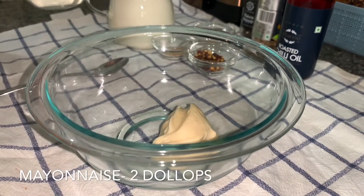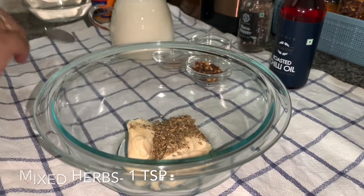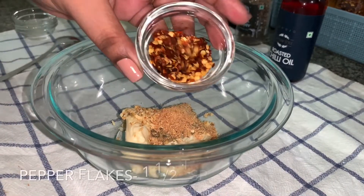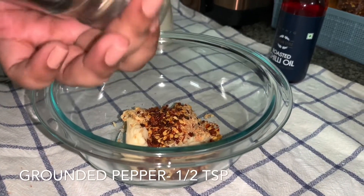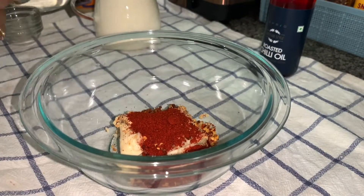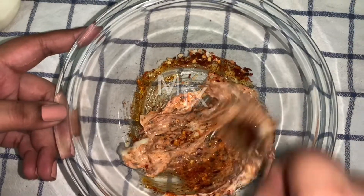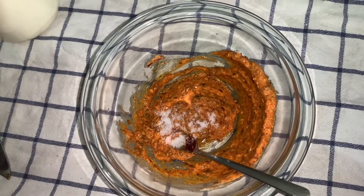Once that is done, we will make a bowl of mayo sauce. Take 2 tablespoons of mayo, 1 teaspoon of mixed herbs, some roasted onion flakes, roasted garlic flakes, chili flakes, and ground pepper. You can use onion powder and garlic powder — that won't be a problem. Add some paprika and chili oil. If you don't have chili oil, you can use chili sauce, that's completely okay. Salt to taste.